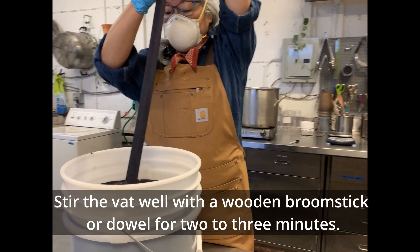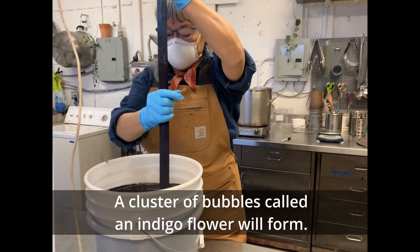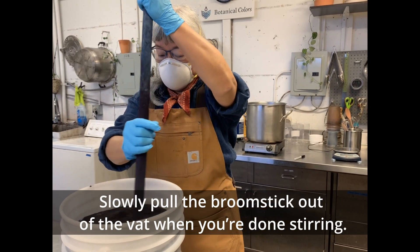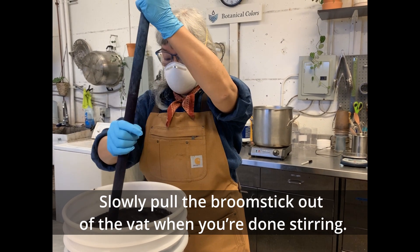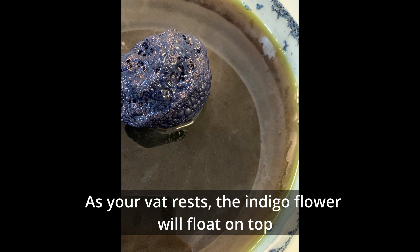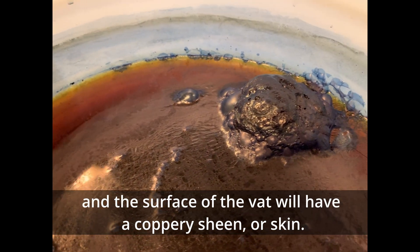Stir the vat well with a wooden broomstick or a dowel for two to three minutes. A cluster of bubbles called an indigo flower will form. Slowly pull the broomstick out of the vat when you're done stirring. Now allow the vat to settle. As your vat rests, the indigo flower will float on top and the surface of the vat will have a coppery sheen or skin.